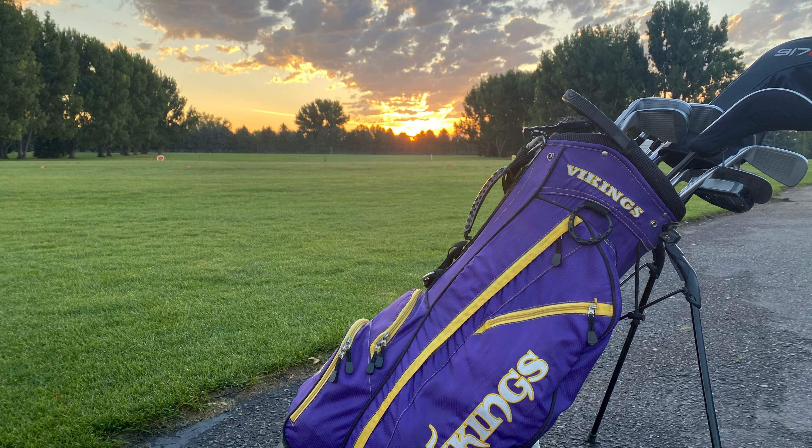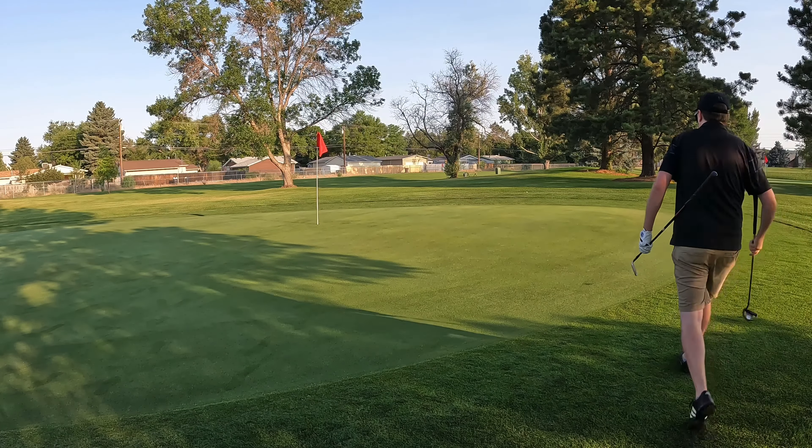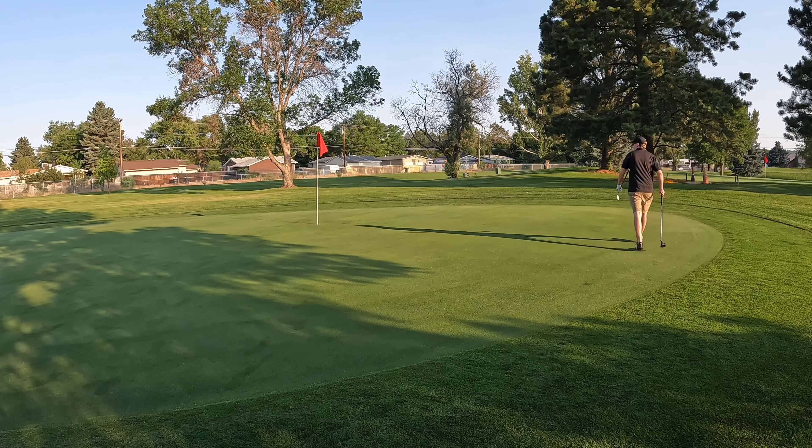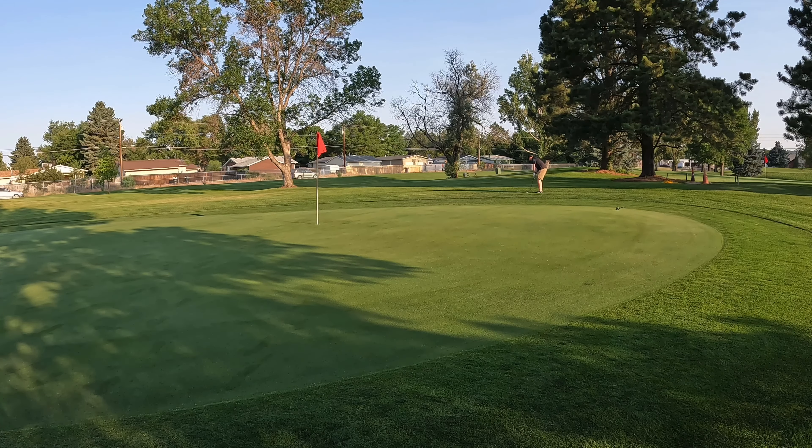We open up on hole number 10, 127 yards, a nine iron. Beautiful swing. A little baby fade. It's a little long — not that long. Just got a chip shot from the back of the green. Let's try to get par here.